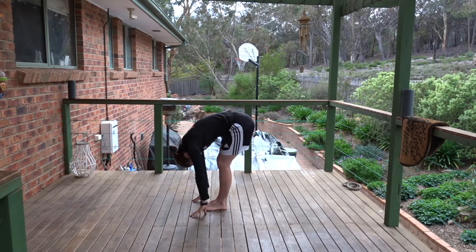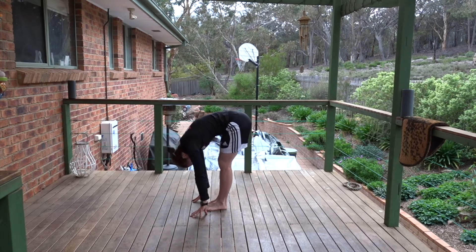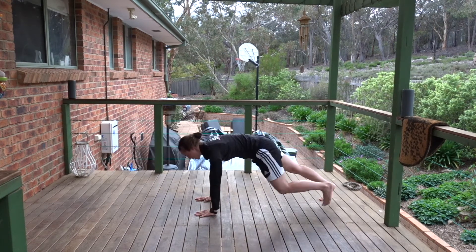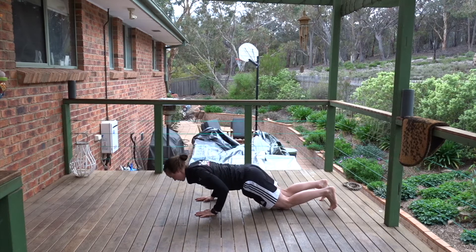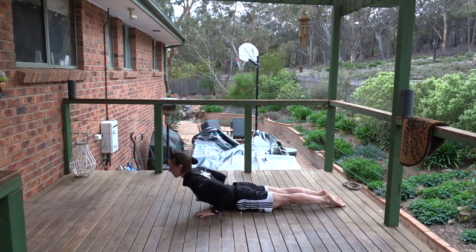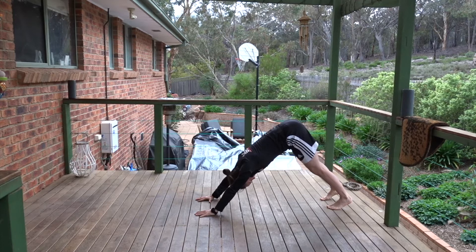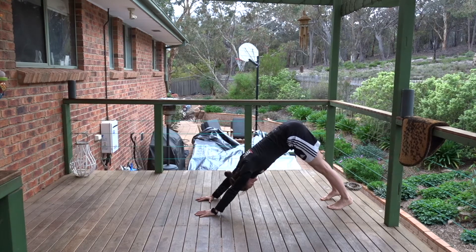Breathe in, halfway lift. You can bend your knees as much as you need here. Breathe out, forward fold. Step one leg back into lunge, lighten the fingertips. Step the other leg back into plank. Knees to floor, chaturanga. Reach the chest forward. Cobra or up dog. Pressing back into downward facing dog. Reach the chest to your thighs and the hips high. Push the floor away with your hands. You can gently bend and straighten the knees, or pedal out the feet.